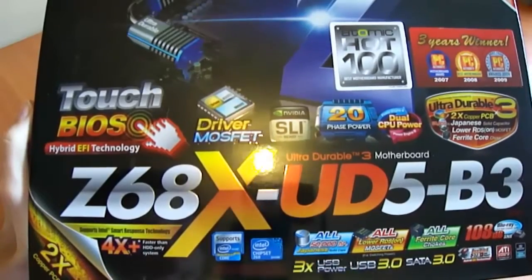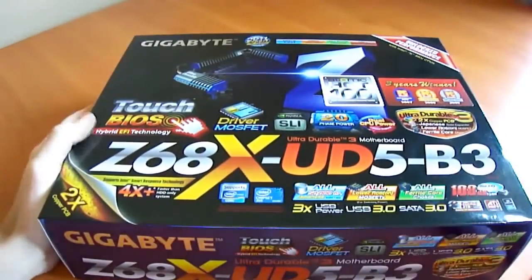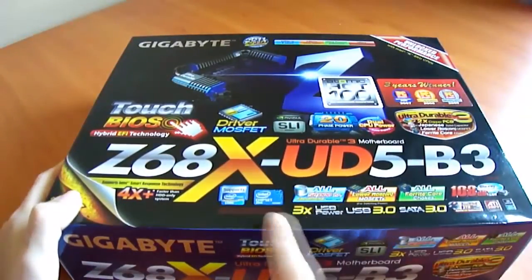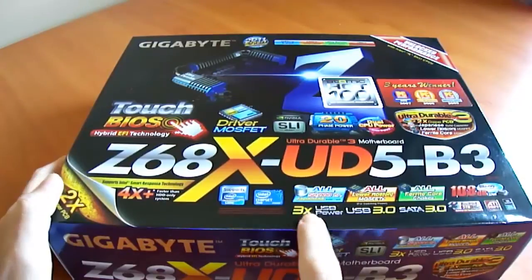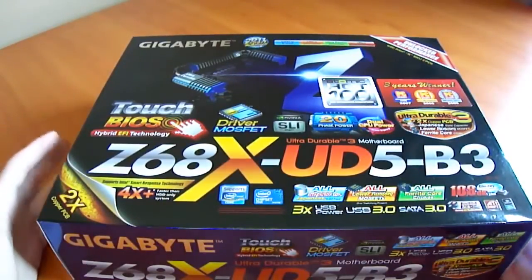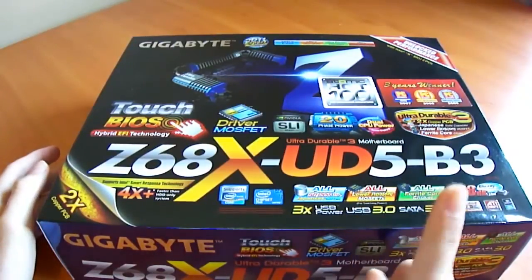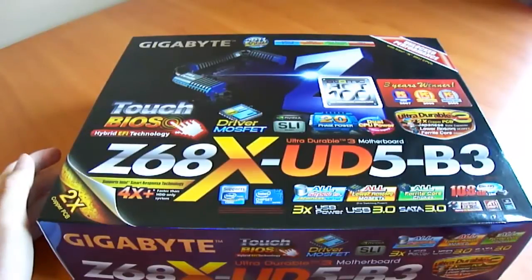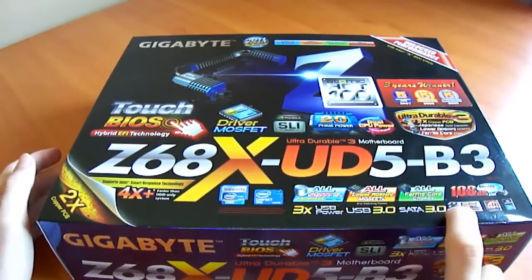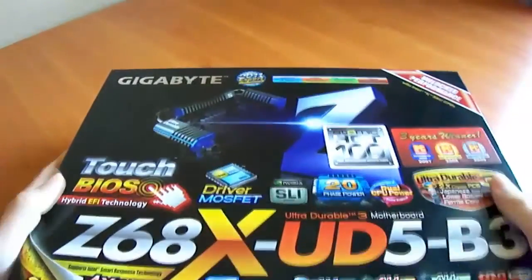It features all Japanese capacitors rated up to 500 hours, low RDS MOSFETs, all ferrite core chokes, and USB Power times 3 — that's 3 times the standard power specification for USB, so if you want to power a USB hub with a lot of devices you won't have a problem. USB 3 runs at 4.8 gigabits per second versus 480 megabits per second for USB 2, and SATA version 3 at 6 gigabits per second, which is the latest and greatest.